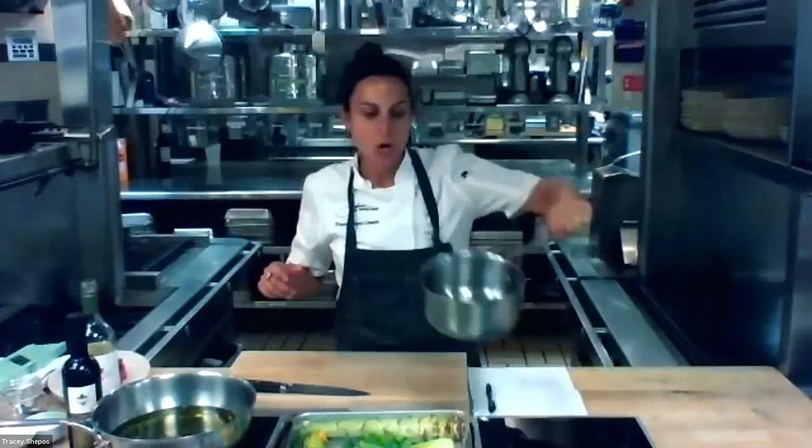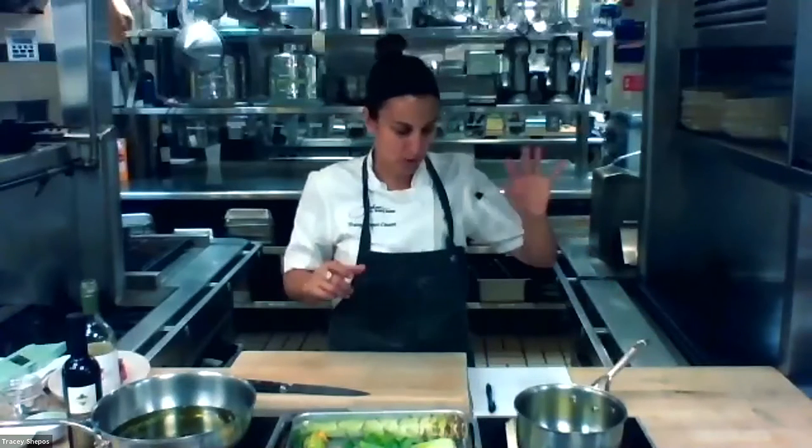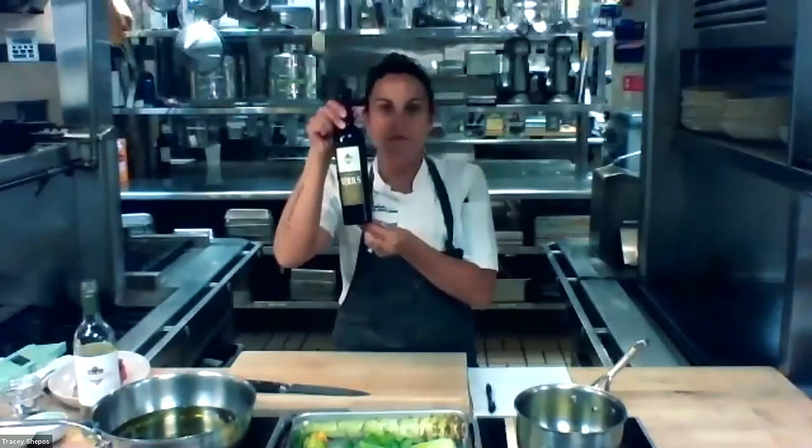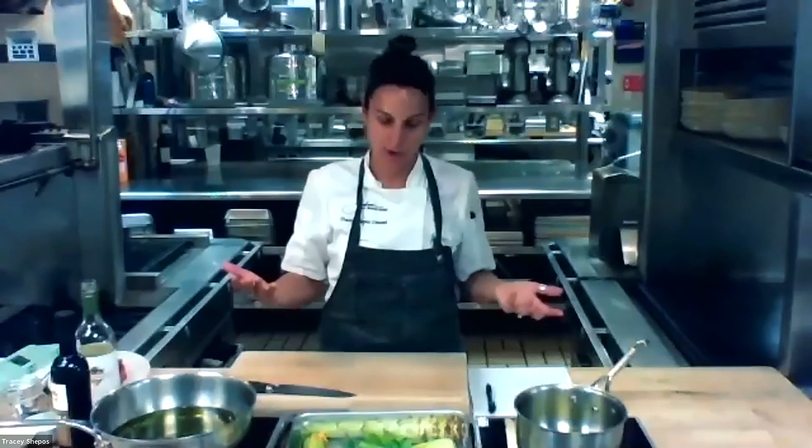So the first thing we want to do is get our vegetables going. In this pot we're going to make the vegetables. I've got my olive oil and my verjus. Verjus is something we make at Kendall Jackson, but you can get it at most specialty stores. Think of it as a really mild vinegar - it's got some acidity, but not quite so acidic that it's really in your face. Great for this kind of dish.